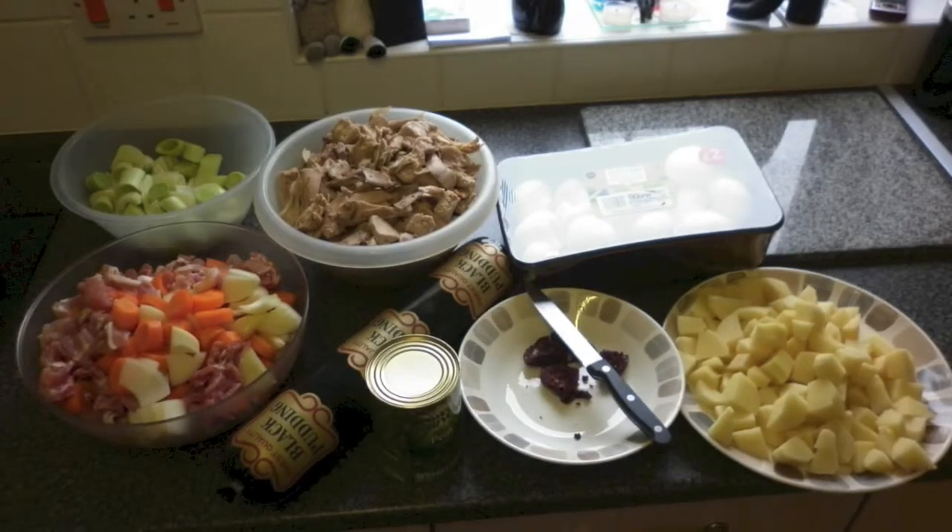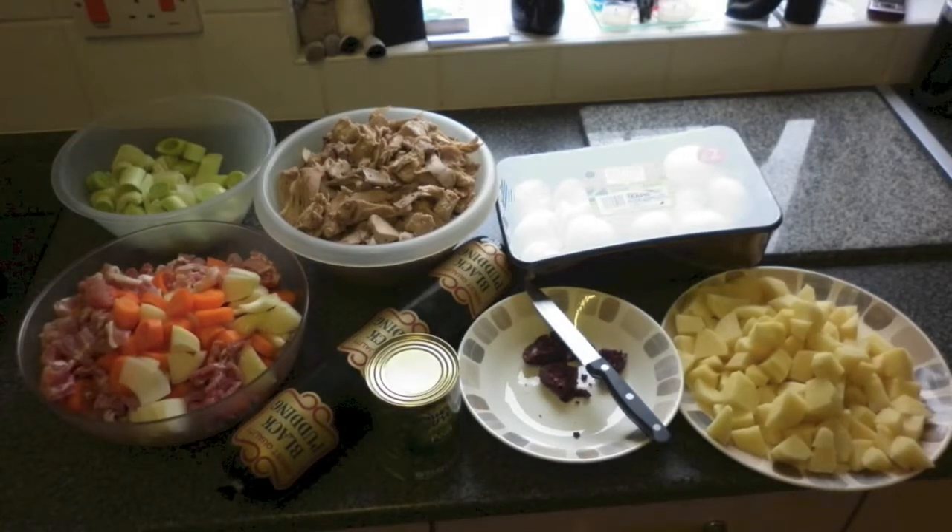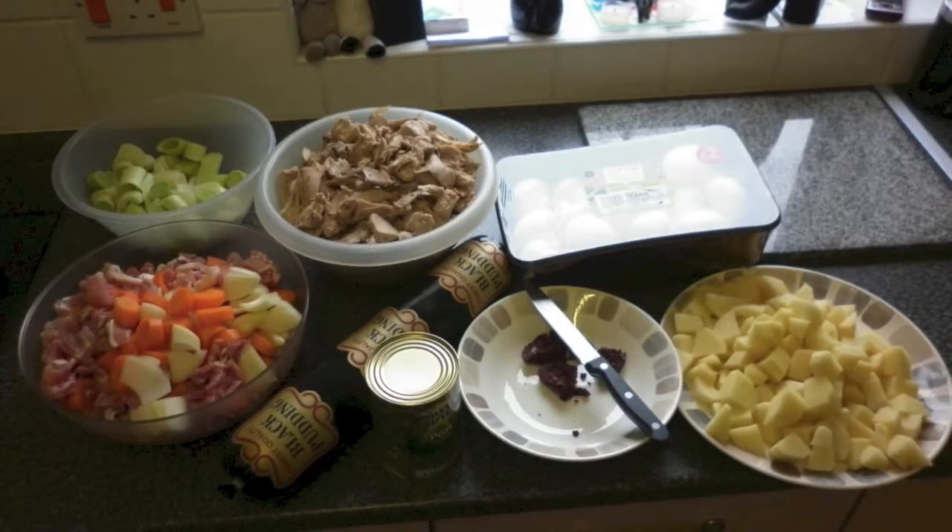I am using seven large rabbits that have been pre-cooked in oven roasting bags to make the meat tender and moist. I have removed all the meat from the bone and diced it into medium to large chunks.